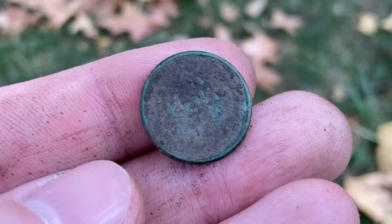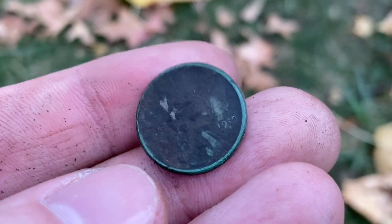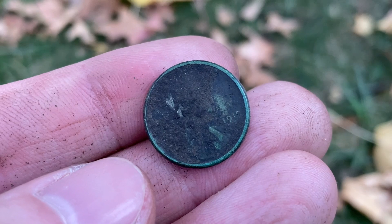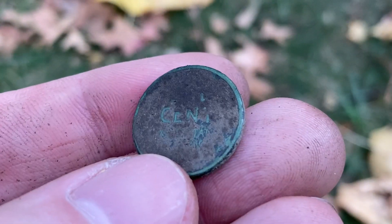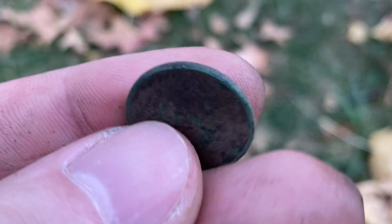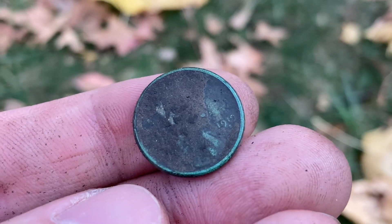I had to move to an area with a little bit more light and less noise, but I did just get my first wheat penny for the week. I believe it's a 1919-S for San Francisco mint. Not bad — that coin is 102 years old. We will take it and keep on detecting. We might still get some silver this week.